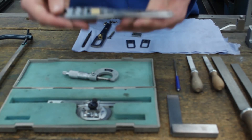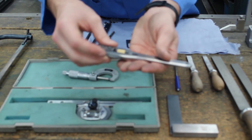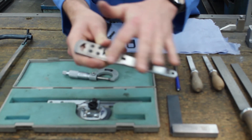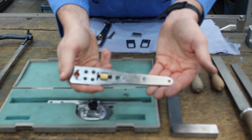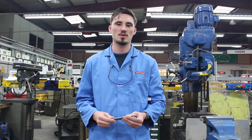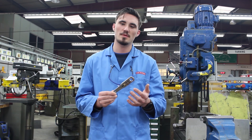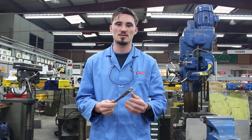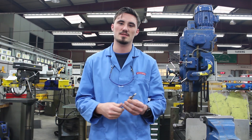The finished product will look like this — an adjustable spanner with a fine finish all the way around. This concludes the explanation for all four parts of the assignment: the jaw, the plates, the handle, and the general assembly and fine tuning. I hope this gives you an insight on what you are going to be doing here at IPS International.